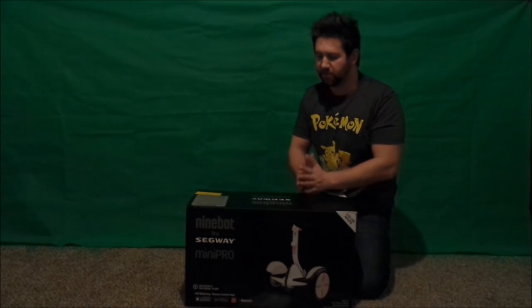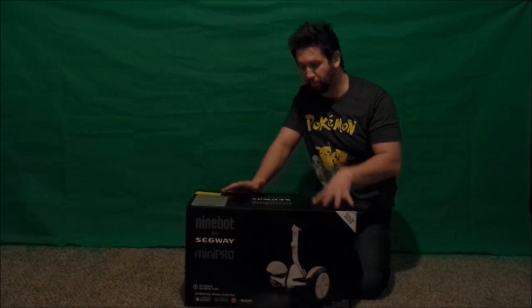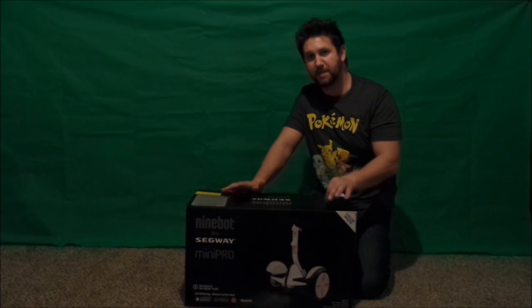Hello everybody, JimmyIsPromo here and welcome to another awesome video where I am doing an unboxing slash first impression of the Ninebot by Segway Mini Pro.